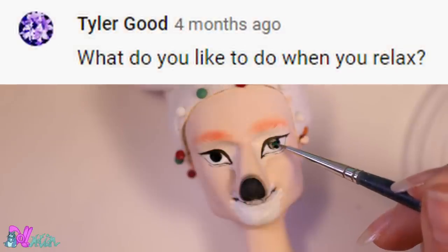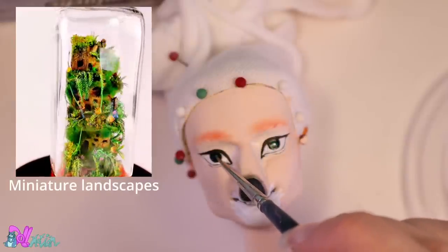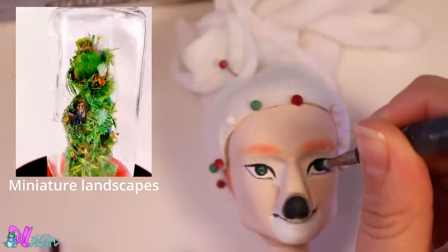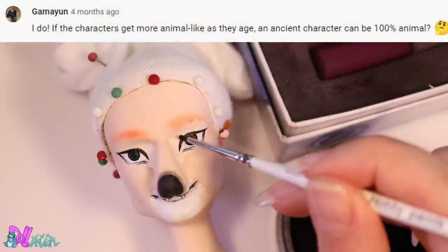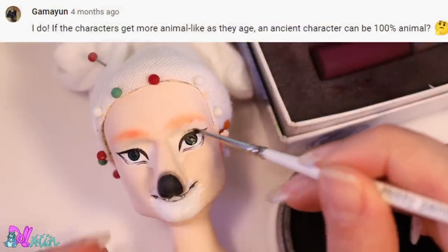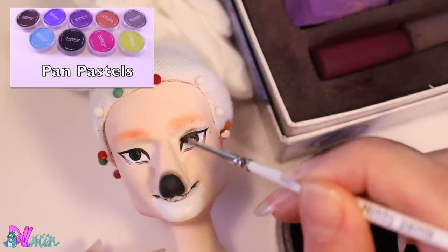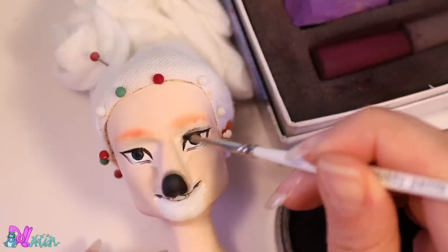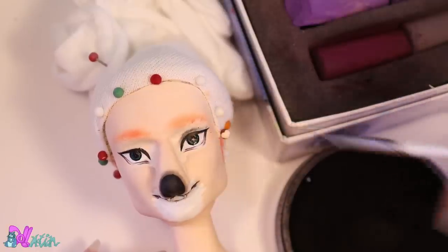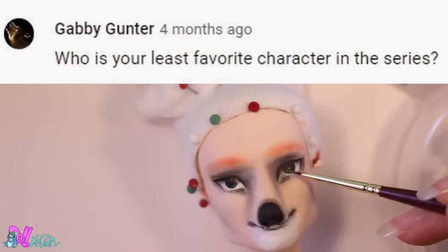What do you like to do when you relax? Playing video games, mainly from the 90s, reading, felting, taking walks in the forest, going out with Bart, making miniature landscapes. If the characters get more animal-like as they age, can an ancient character be 100% animal? No — animal features are fully developed between the age of 26 and 30; only those have a bit more animal features than the average characters. They won't ever turn 100% animal. Who is your least favorite character in the series?